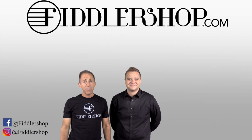Made to last for generations, the Holstein German line of violins is available exclusively at FiddlerShop.com. I hope that was informative and helpful.